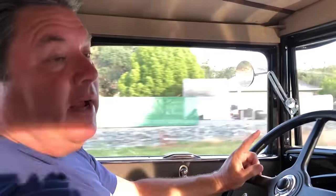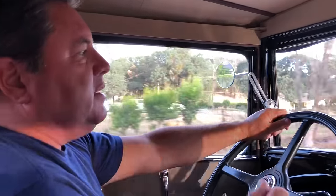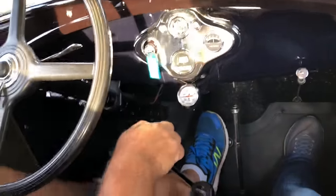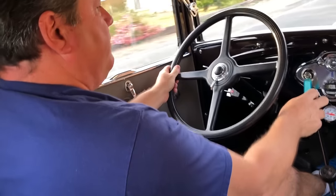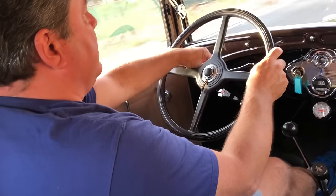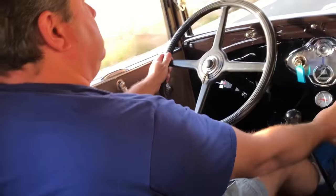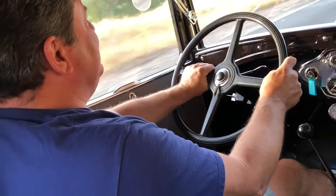Coming up we're going to have to get onto the highway, which means I'm going to have to accelerate fast. I'll show you where my shift points are going to be — the shift points really aren't going to change, the only difference is I'm going to get to them faster. Once I'm up to about 45, I'll grab overdrive and take it all the way to 55. Model A's can totally keep up with modern traffic, no sweat.